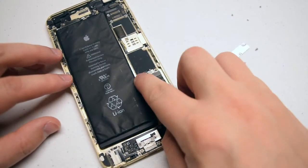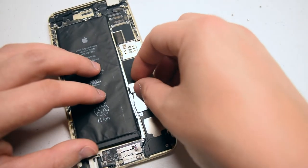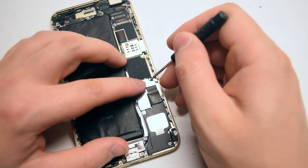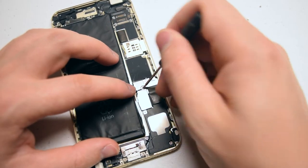Take your time — make sure to plug it in carefully. Put the shield over the connection and secure the two Phillips head screws. If you get them mixed up, the shorter one goes on the right and the longer one goes on the left.